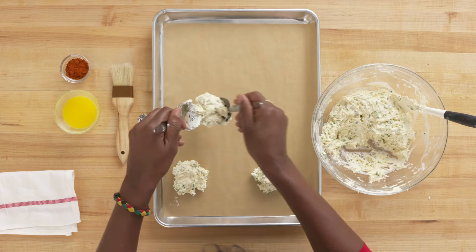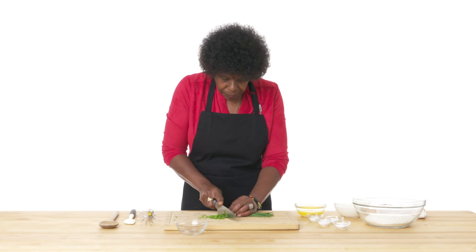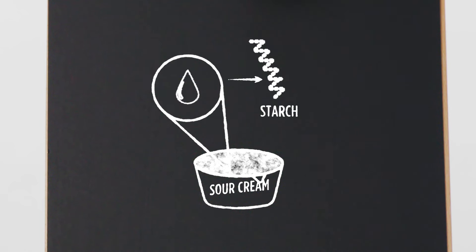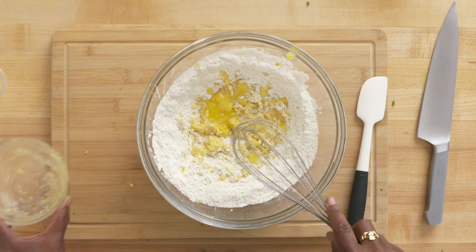Julie made savory drop biscuits. Drop biscuits require no rolling, folding, or shaping — the dough is simply placed on the baking sheet with a spoon. Drop biscuits have slightly more liquid than rolled biscuits and tend to be irregularly shaped with a rougher-looking top and more coarse texture without the flakiness of a rolled biscuit. Uniformity is boring. She used similar ingredients to Sharif but added savory components like chives and hot paprika. Julie also included sour cream, which is about 20% milk fat, using almost equal parts sour cream to flour. This is important because the water in the sour cream hydrates the starch and proteins in the flour. Julie melted her butter so that it was easily distributed throughout her flour mixture, which gave her a tender crumb compared to our level one and three's layered biscuits.